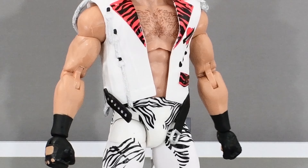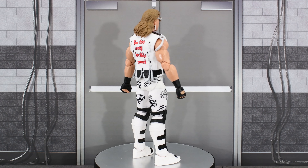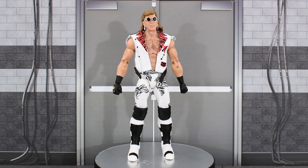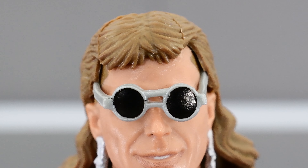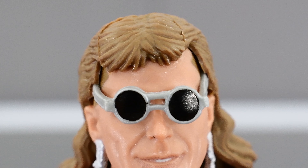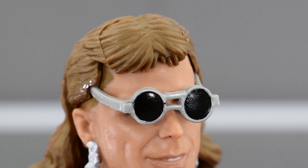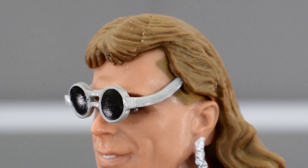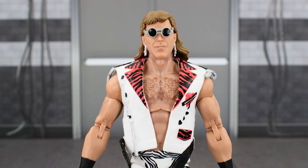Here you see a 360 look at HBK. We can see all the details on the figure, and it comes with a few accessories that include interchangeable gloved gripping hands, a pair of sunglasses that are already on the figure — they are removable — styled in this new generation 90s design. And then the other accessory is the entrance vest.